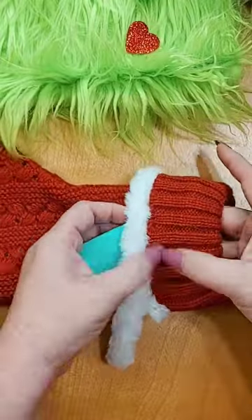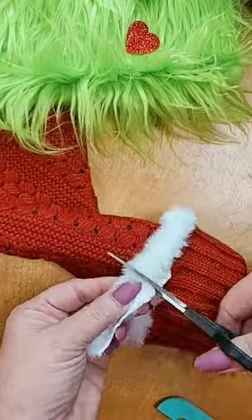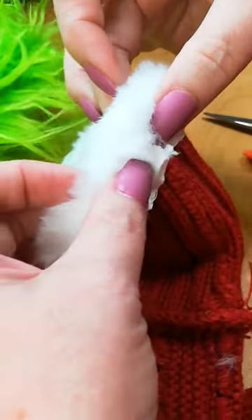You're going to take that trim and you're going to hot glue it underneath the rim of the stocking. Make sure you're securing all the ends.